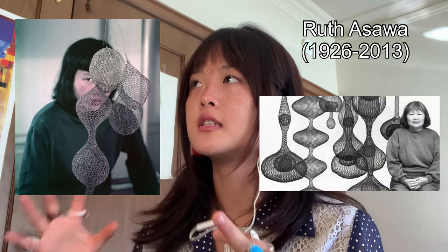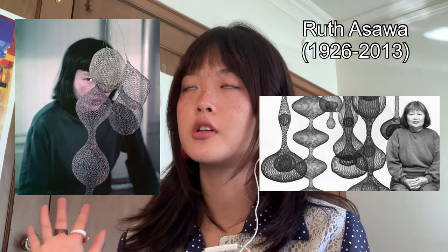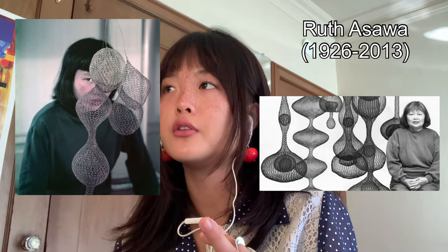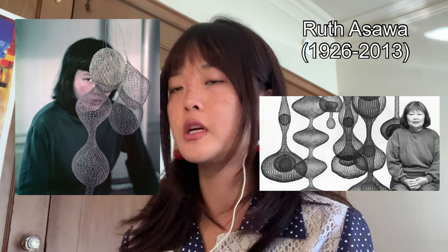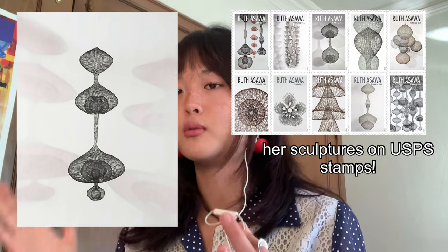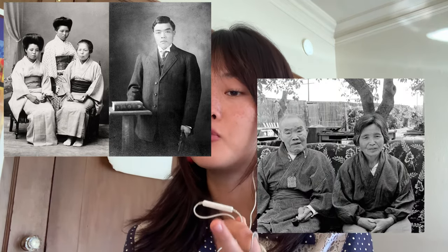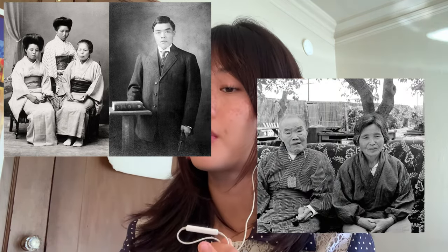Her name is Ruth Asawa. Ruth Asawa was born in 1926, and she is most well known for this extensive body collection of wire sculptures that are known to challenge conventional notions of material and form. She had this idea of emphasizing the lightness and transparency of sculptures rather than precise realism or accuracy. Ruth Aiko Asawa was born on January 24th, 1926, in Norwalk, California. Her parents were immigrants from Japan, and she was the fourth of seven children.